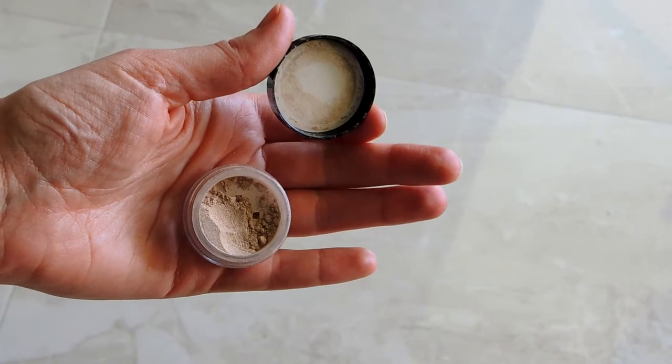Now for eyeshadow — this is the color Residual. I'm just going to pat it all over my eyelids with my finger. Super easy, nothing fancy. I didn't bring my eyeshadow brush with me because I didn't feel like I needed it. A finger works just fine.